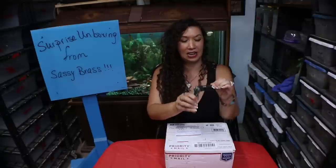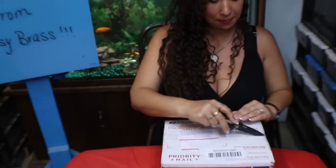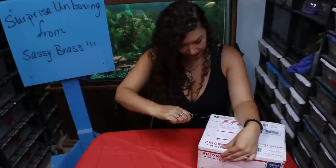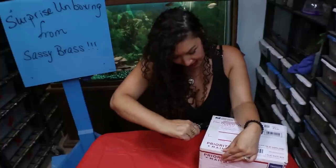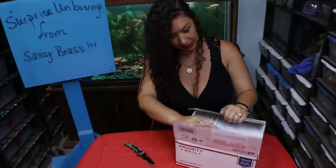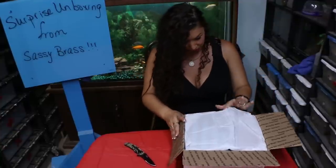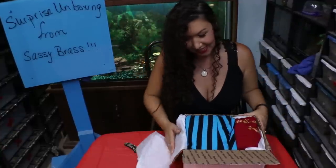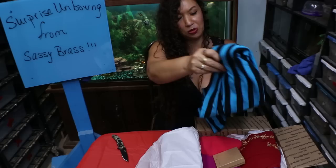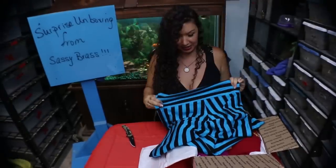First I'm gonna bust out my handy dandy snake handler blade from Midwest Tongs — and always cut away from your body, children. Oh my goodness — Hannah Mullins is a super famous tribal belly dancer who does all the — oh my word, check these out.